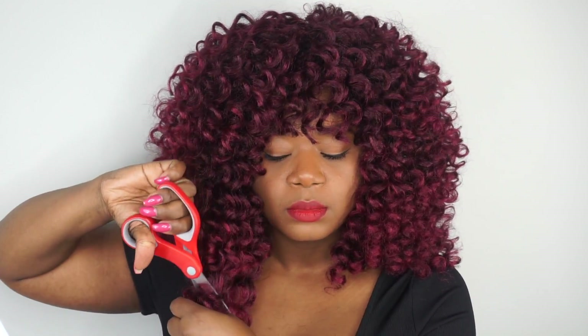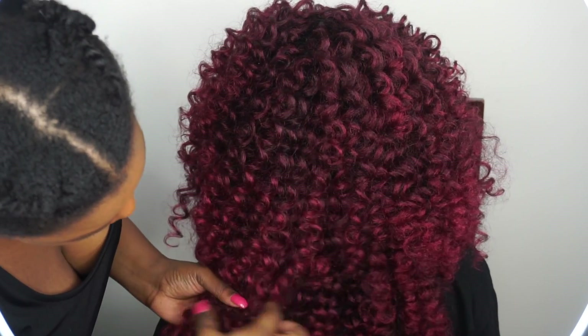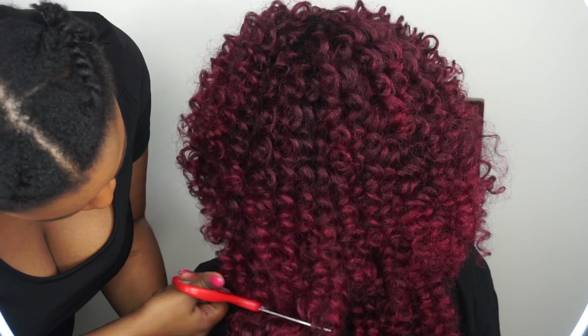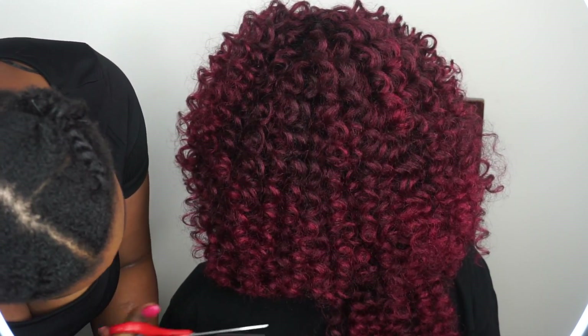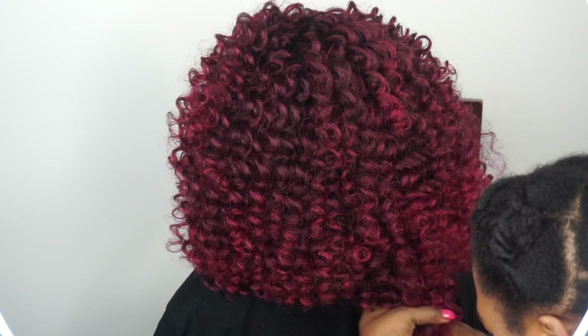On the sides and at the back, the hair is actually pretty long, so I decided to cut that too. I asked my sister to help me cut the back — she didn't want to be on camera, so we won't show her face. I basically did a blunt cut. When cutting curly hair, don't pull it too much because when you pull it you'll end up cutting it too short. Be careful when cutting curly hair.